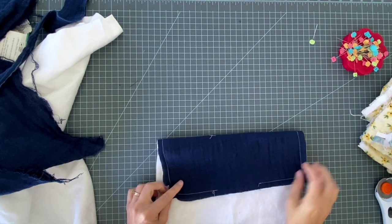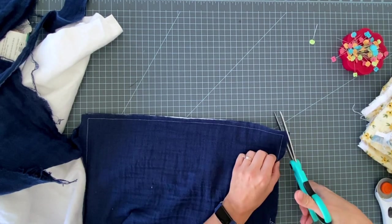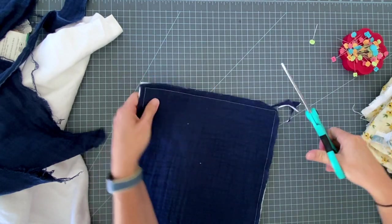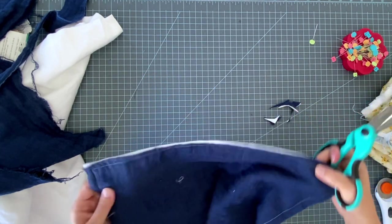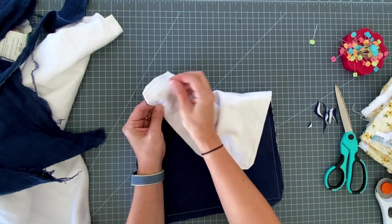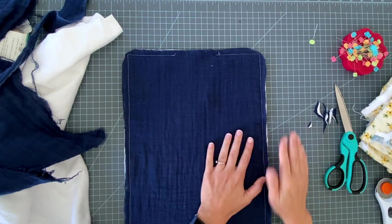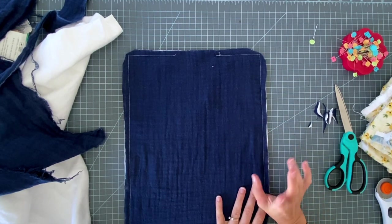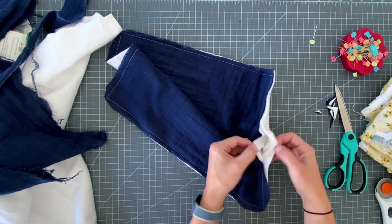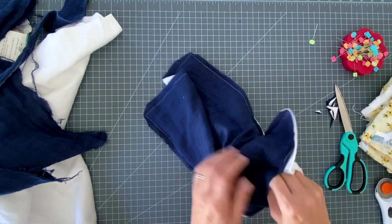I've sewn my layers together leaving my opening for turning, and I'm going to trim my corners. If you had any trouble with your layers shifting while sewing - especially if you're using gauze because it is a shifty fabric - there are a couple things you can try: first, baste your top or bottom to your lining layer before sewing them together, or attach a walking foot to your sewing machine. A walking foot helps all the layers move together at the same speed instead of getting bunched up. Now you're going to reach inside between your backing and your front fabric and turn the whole thing right side out.